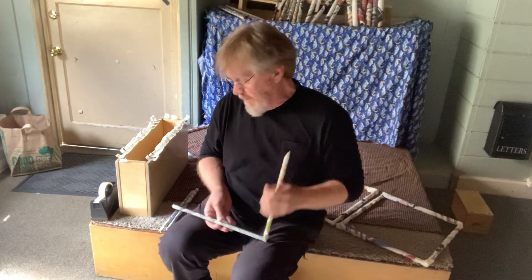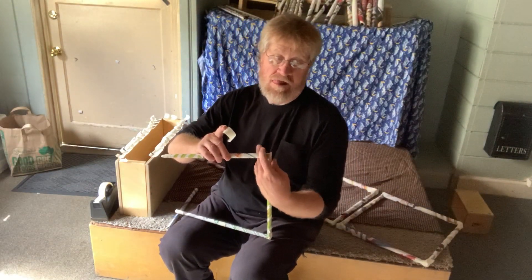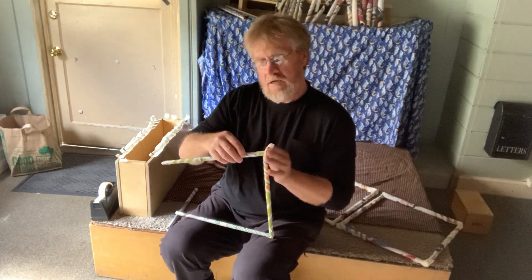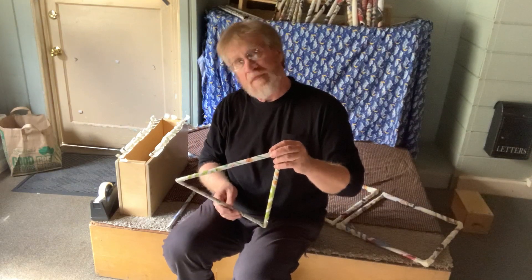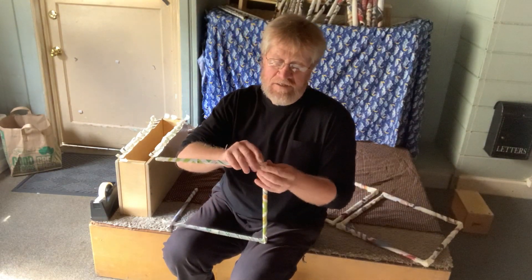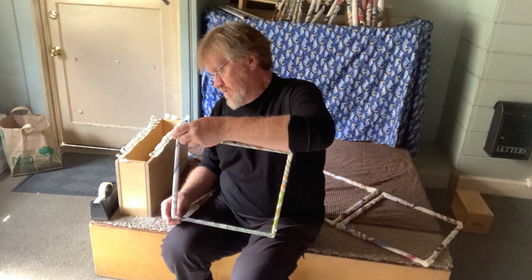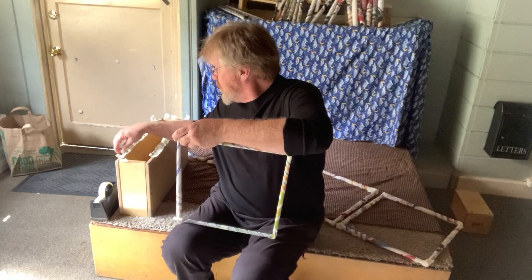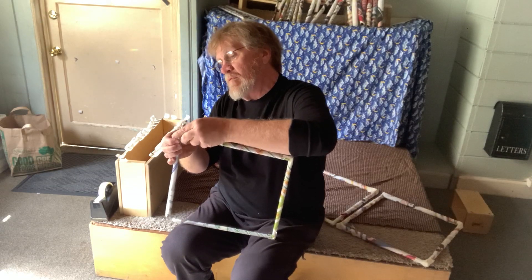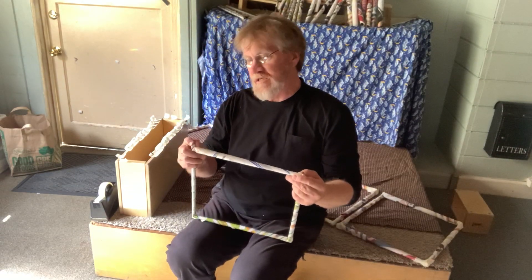I'm going to keep going until I get a square. Here we have the third stick going on. If I bent it down a little more to that one, that would be a triangle — but we're going for a square today, so it's a little bit different than the triangle, isn't it? I'm going to get some more tape and connect it here — right there, see that? Now we have three sides connected.